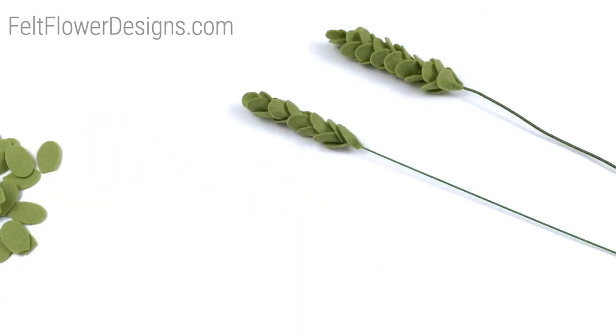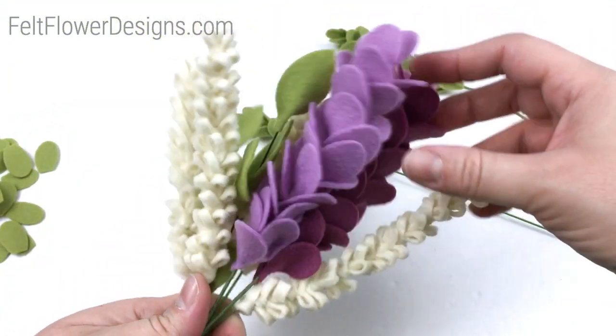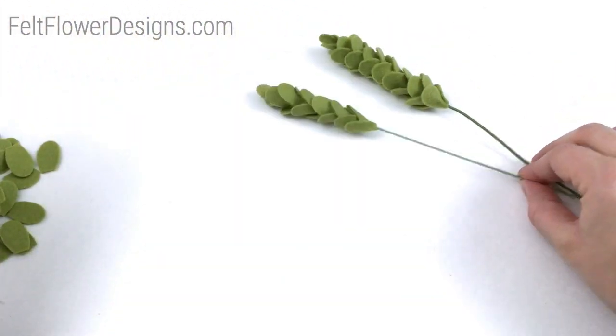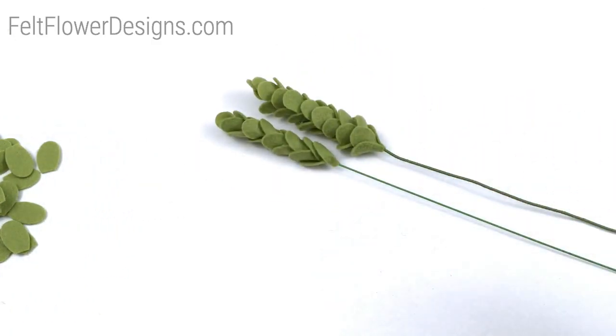This is a really fun flower to make. You can see I like to make these and combine them with my lavender stems — I have another tutorial showing how to make those, you can look for that on my YouTube channel. These are a great way to add additional texture and color to your flower arrangements. I hope you found this helpful. Please go ahead and leave me a comment with any questions or let me know what other flower tutorials you'd like to see, and I'll work on getting those up for you. Thanks.